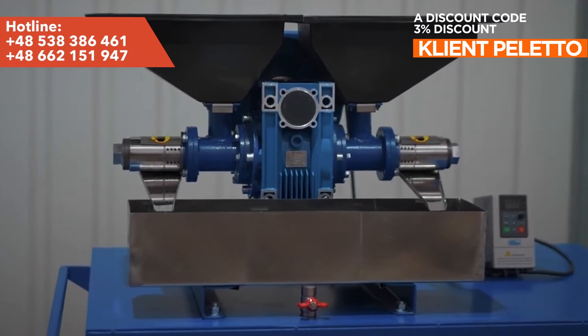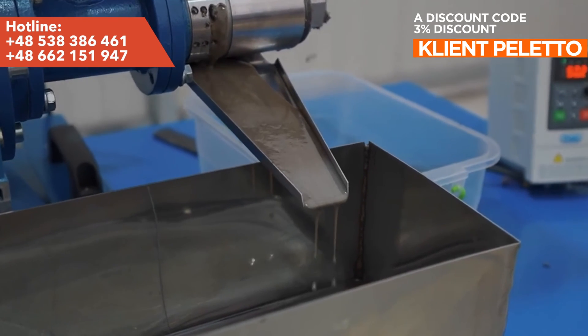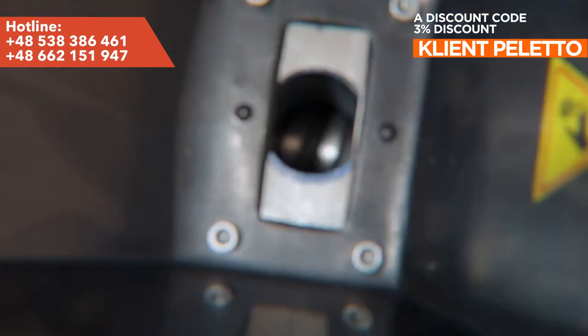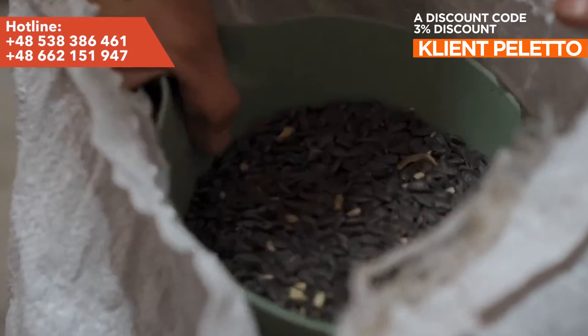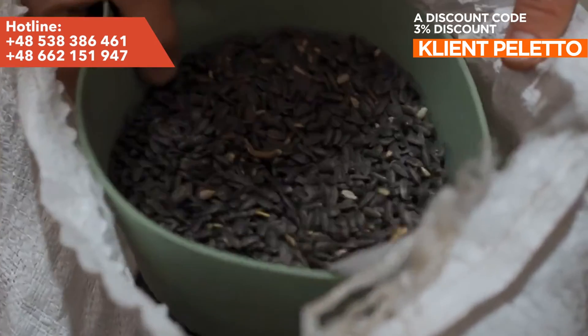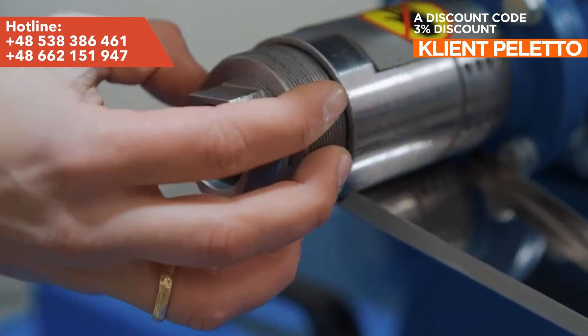Adjusting the screw end nut controls the pressing force by changing the slot width of the outlet section, which allows for adjustment of pressure. The oil flows into the oil receivers, and the pulp and waste after being squeezed exits through the gap between the cone and the outlet ring.